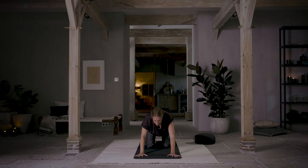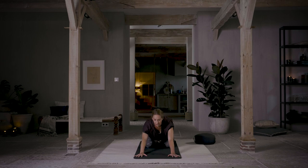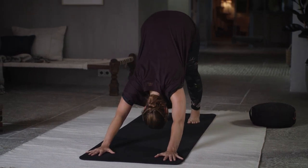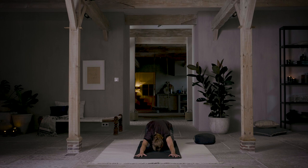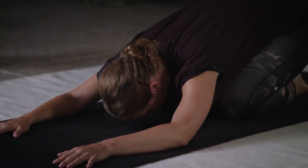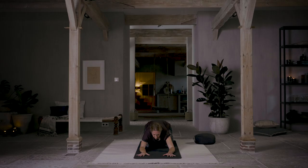One more — inhale, exhale through your mouth, down dog. Inhale, cat lift, exhale through your mouth, child's pose. Just allow the mind to relax. Relax your arms down to the floor. While you're here, try to focus on the point just between your eyebrows. You're feeling the forehead in contact with the mat and letting the point between your eyebrows anchor your mind just for a moment. As you focus on this point, try not to cross your physical eyes.